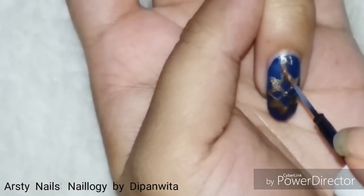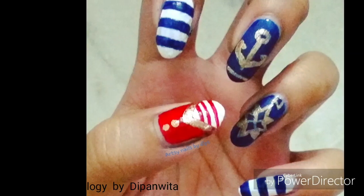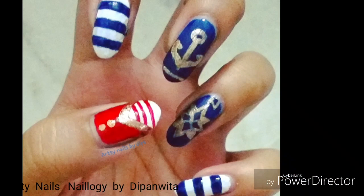I'll write N here to show the north direction, and with that my sailor or navy themed nail art is completed.